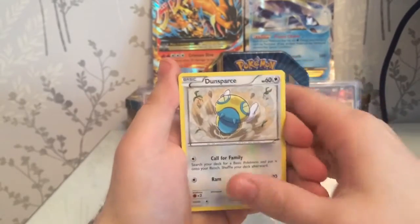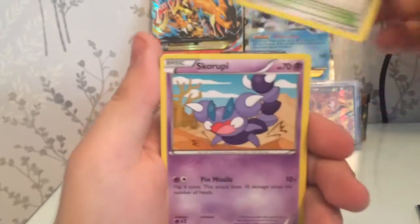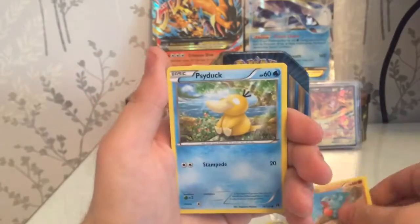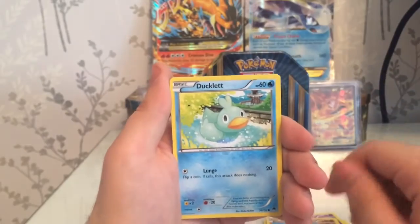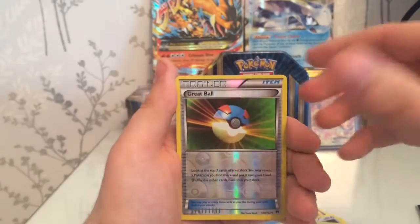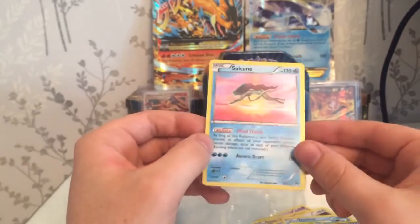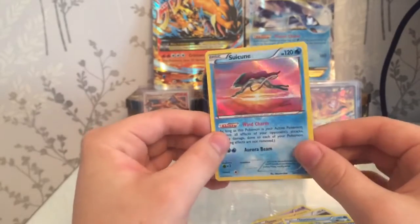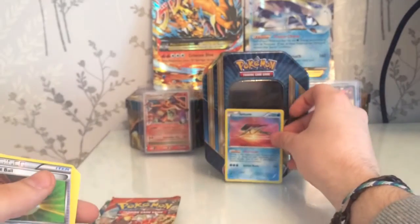Starting with a Dunsparce, Professor Sycamore, a Snorby, a Gibble, a Psyduck, a Furfrou, a Ducklett, a reverse Great Ball, and our first rare is a Suicune holo! I've just recently sold one of these so that's good - replacing it. It will be going straight to the trade binder, or it is also for sale.